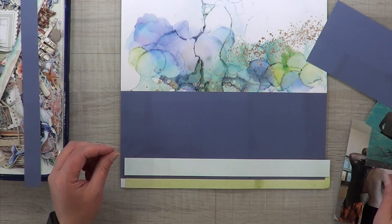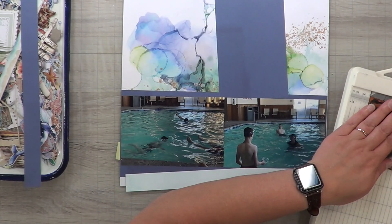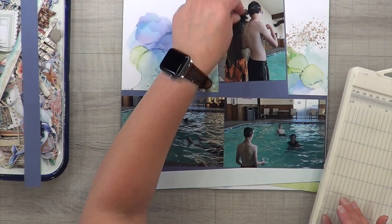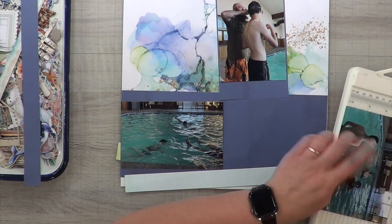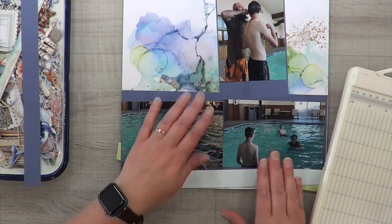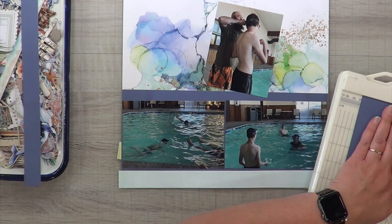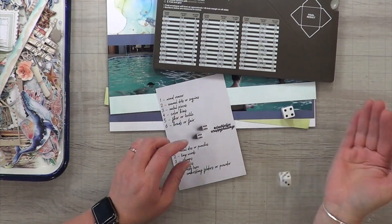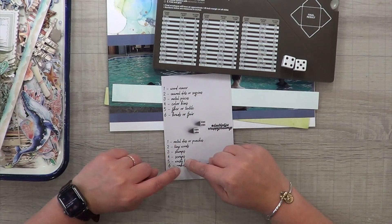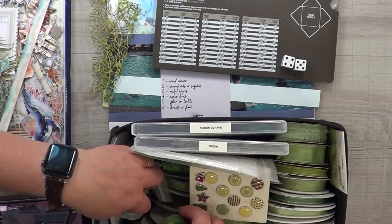There are paper pads from Recollections, the Hobby Lobby brand, Joann — all of those have pads with this mixed media type of layout. This happens to be an Asuka paper that I picked up, I believe from Cherry On Top or Scrapbook.com — those are my go-to big online stores. I normally just put in a keyword of something I'm looking for, like 'woodgrain,' and go through everything the store has to offer. That's how I come up with all of these unique papers.